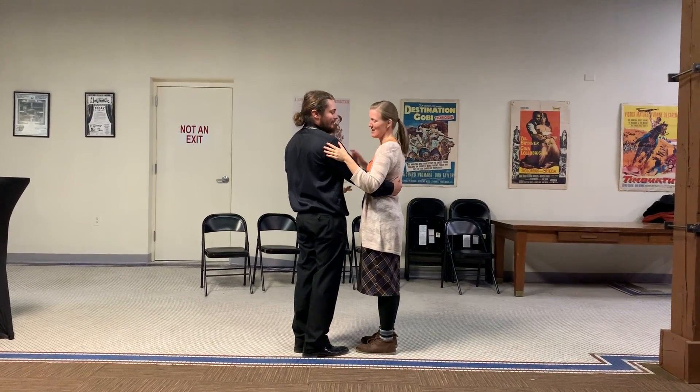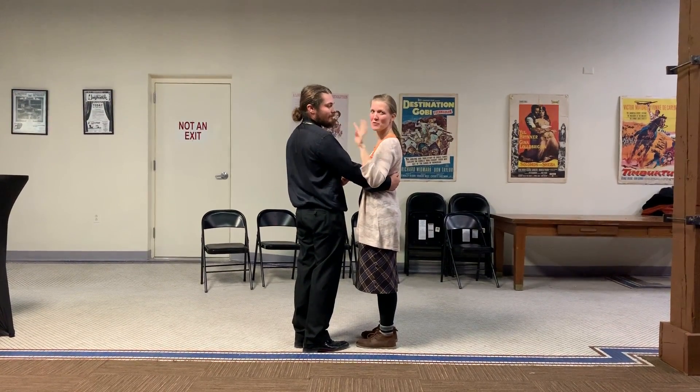Hi, I'm Jen. And this is our level one week four swing out class.